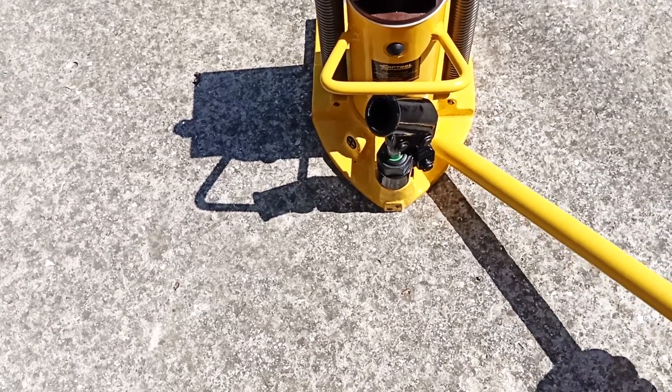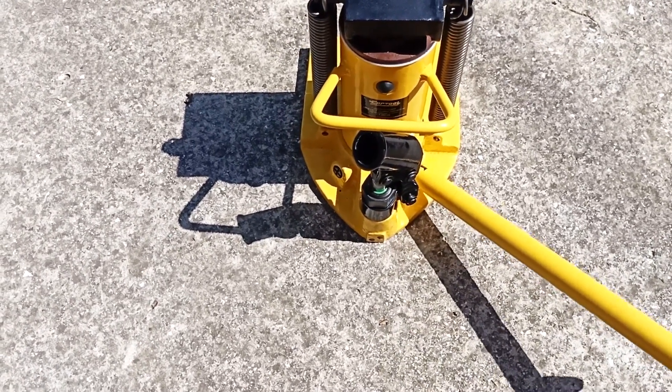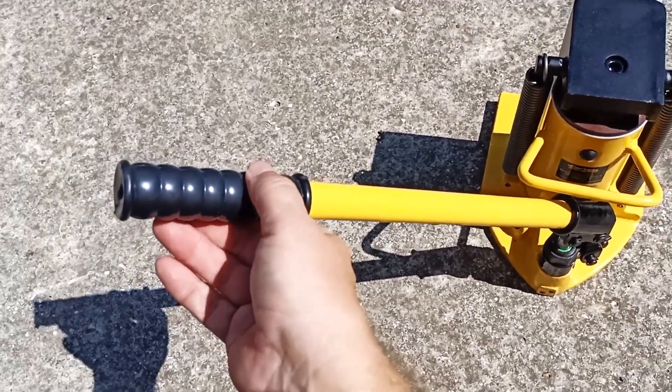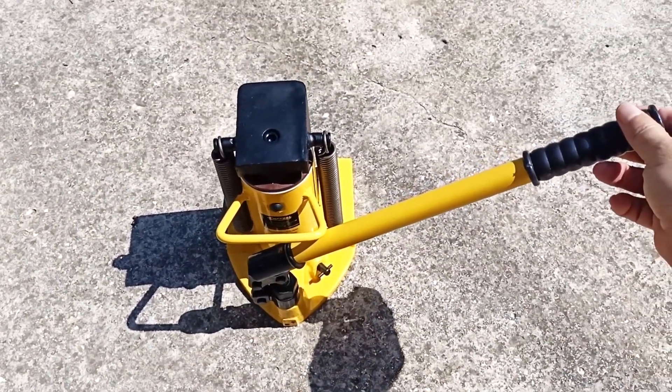The jack is supplied with a handle. It can be used to relieve pressure on the jack by lowering it, or you can use it to pump up the pressure. The handle can also be turned, placing it in a position where it is convenient to swing.